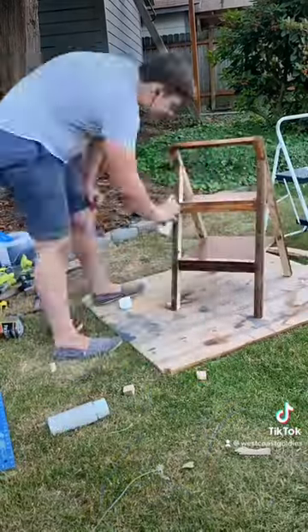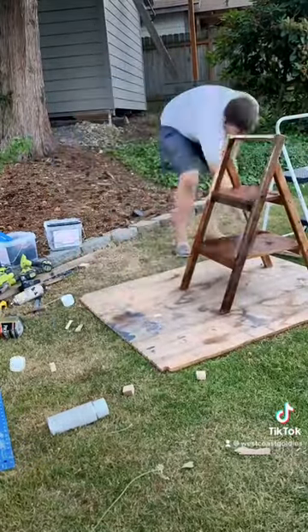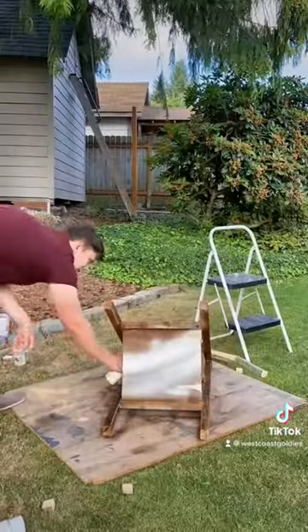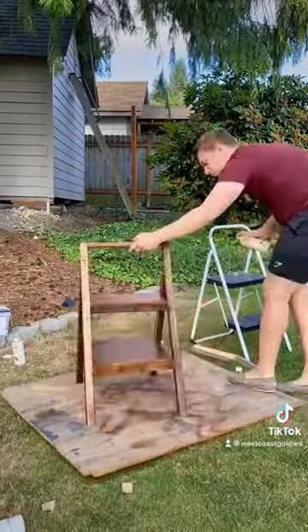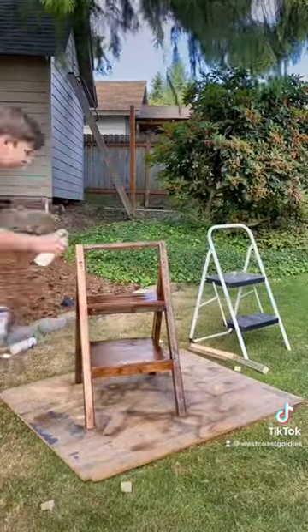I had these spare spray paint cans — it's a stain — but it was perfect because I had two cans and it was walnut color. I let that dry overnight, and then the next day I came out and gave it another coat. I'm pretty happy with the color. I wanted it kind of darker like that.